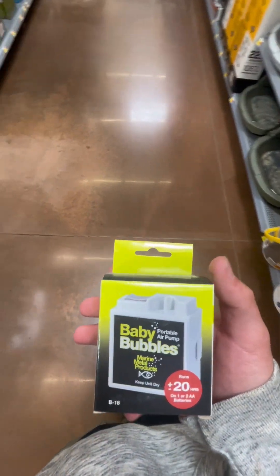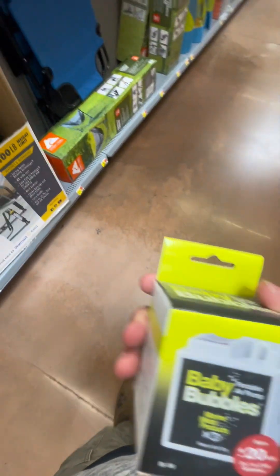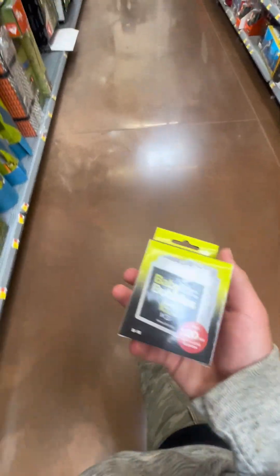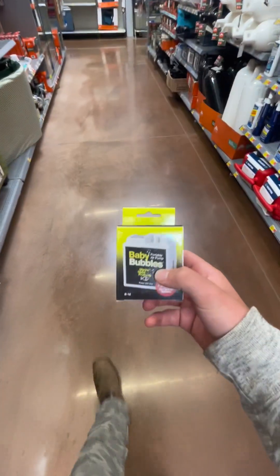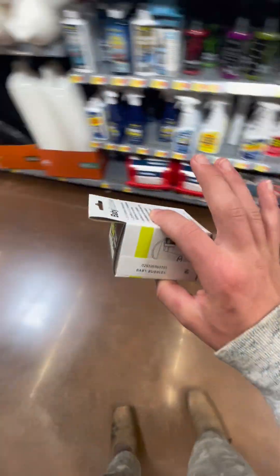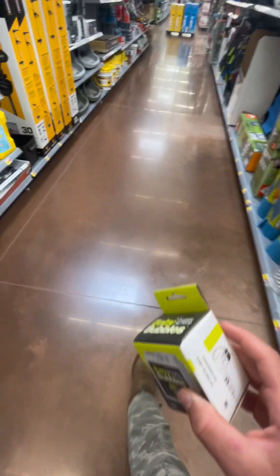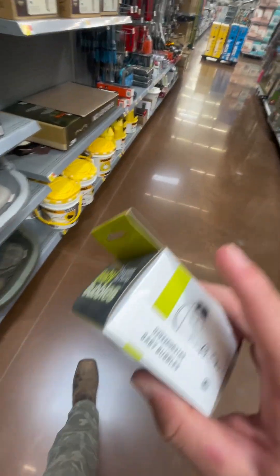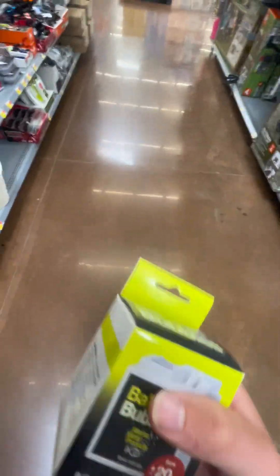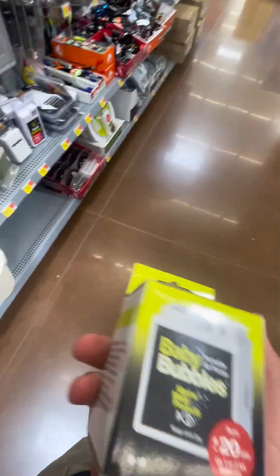It's honestly the best thing we've got. This right here is perfect for what we're doing. My mom just texted me about the aquarium stuff, but I think we'll still use this just because of what we're using.